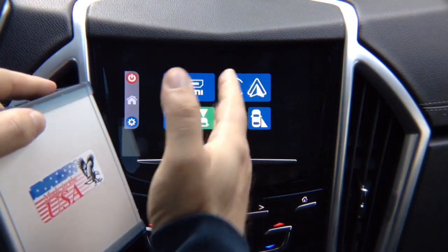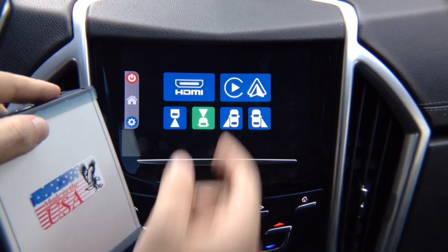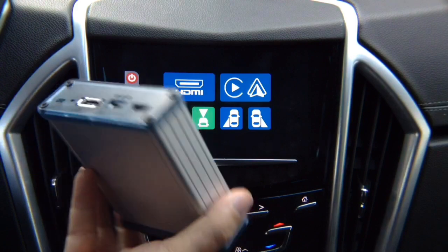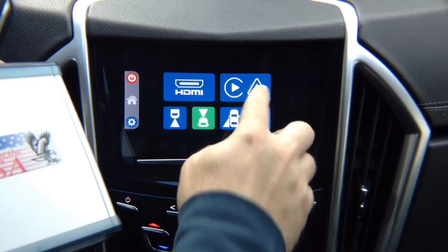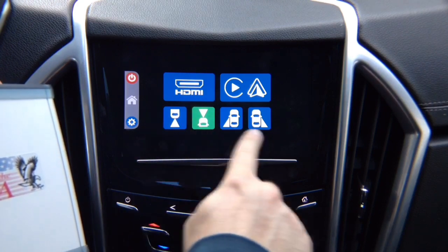If you order Apple CarPlay and Android Auto and your vehicle is not equipped with it, it will be pre-installed inside the box — so when you receive it, it looks identical but has CarPlay and Android Auto inside. If you just order the mirroring interface, it will have HDMI for mirroring and four camera inputs.